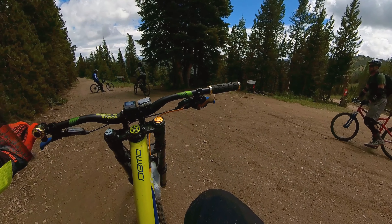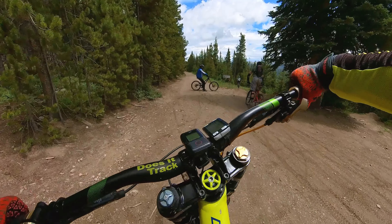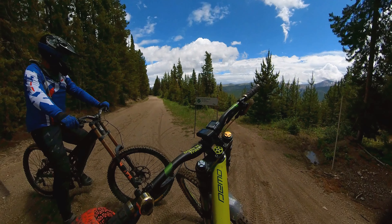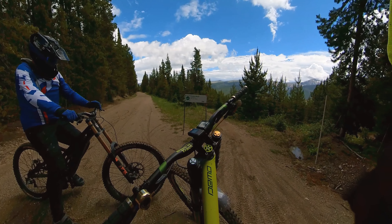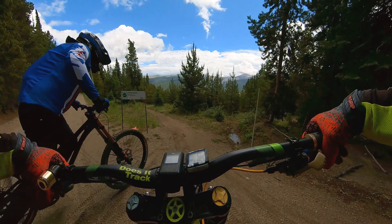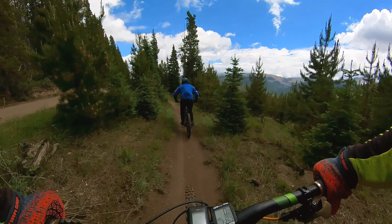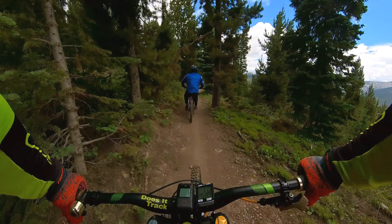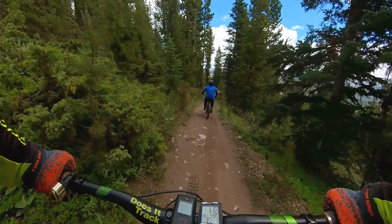Some riders here — first day, and this gentleman has been riding Trestle for 15 years! I have never done this particular trail before, and to be honest neither has Dave. So you get to see a couple of newbies on Green World. We're going to follow Dave through here — this would be our pre-ride, going at a pace that is safe. That's really what it comes down to.